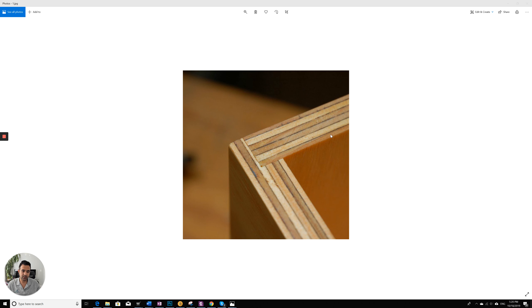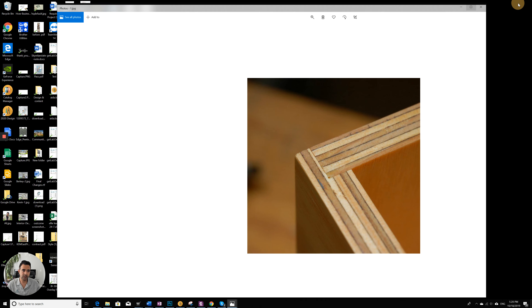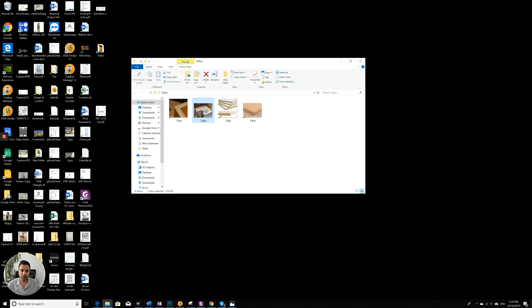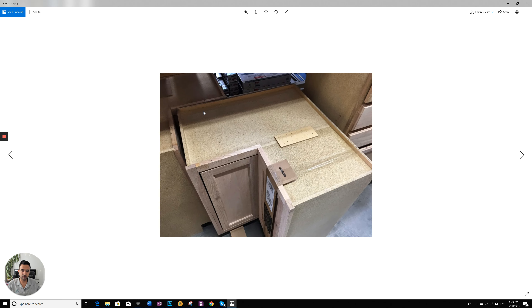This is what the all plywood construction cabinet boxes usually look like. And if you go with particle board boxes — I have the picture here — yeah, particle board boxes. You can see they use particle board.